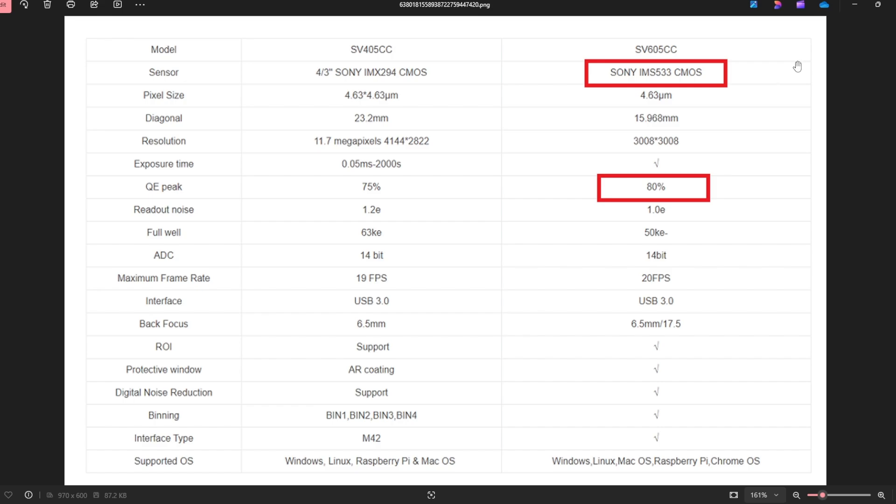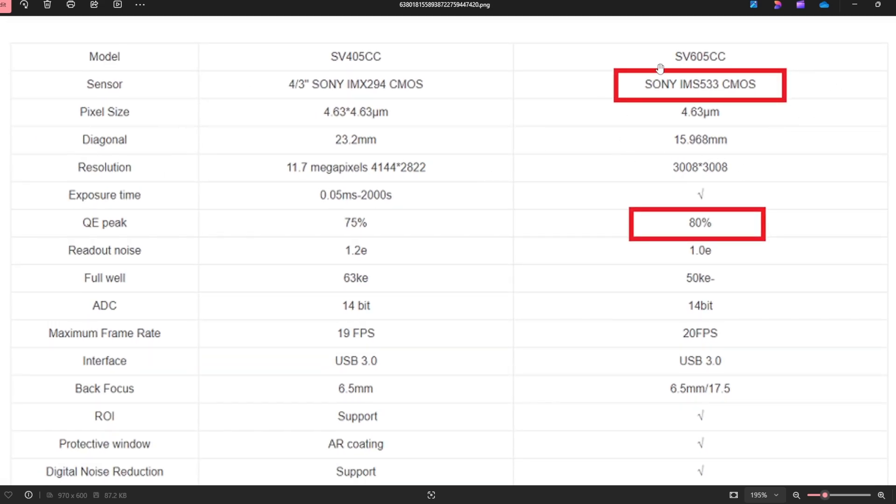Let's go ahead and look at the specs on the Sony IMX533 CMOS sensor that the SV605CC has. The pixel size is 3.76 microns — the spec sheet says 4.63, but as we explained earlier it's really 3.76. The diagonal size of the sensor is 15.968 millimeters, and the resolution is roughly 9 megapixels at 3008 by 3008 pixels. Exposure time ranges from 0.05 milliseconds to 2000 seconds. The quantum efficiency peak is 80%, which is really good for a beginner astronomy camera — a great upgrade from a DSLR.